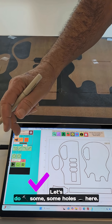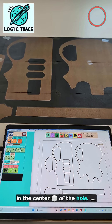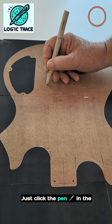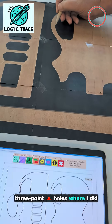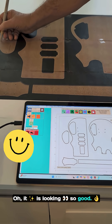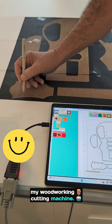Oh, it looks great. Let's do some holes here. I've got a whole bunch of eighth inch holes. I'm going to do a single point in the center of the hole — just click start. I'm going to do all these holes, just click the pin in the center of those holes. I could have also done three point holes where I did three points on the edge. I'm going to go around and do all these. Oh, it is looking so good. I'm going to get a great DXF file from my woodworking cutting machine.